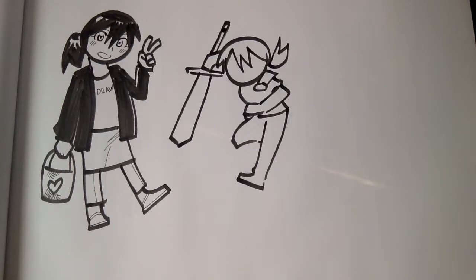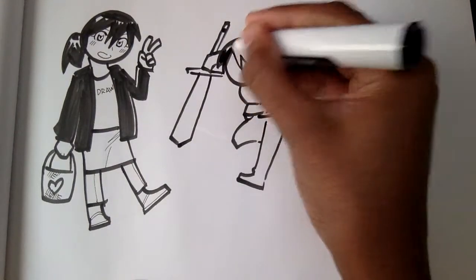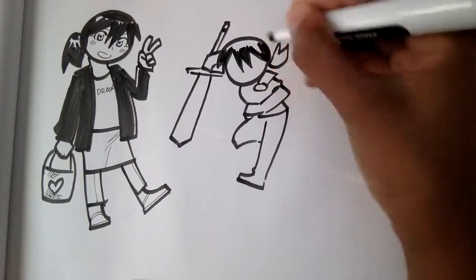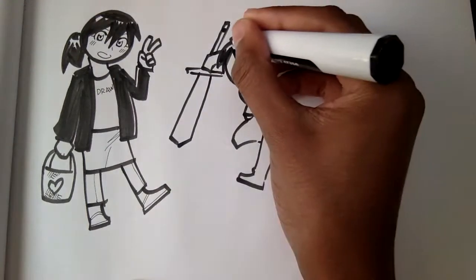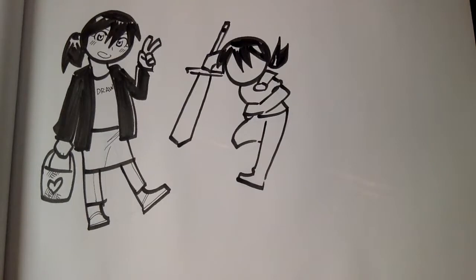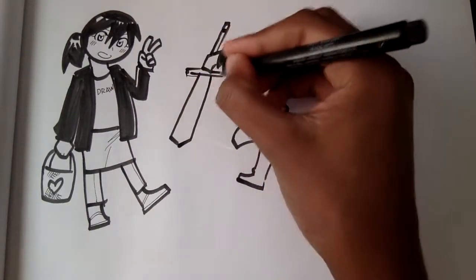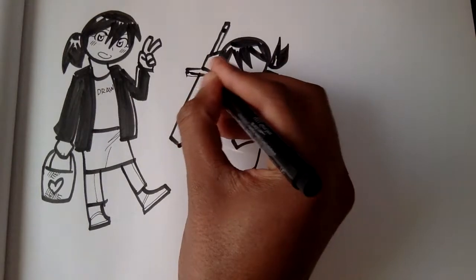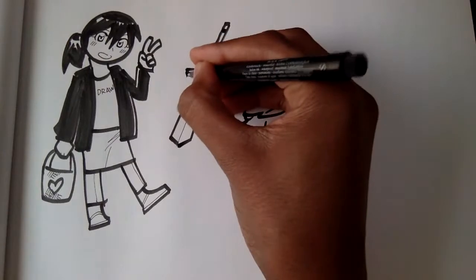Then let's color in the hair. I just color in the bottom at first — kind of give her highlights on the top of her head. Then I just come in and cut it off to try to have more of a shine. Now with the markers down, I go in and add some of the details with my pen. On the outside lines, I try to make them thicker so that they stay consistent with the marker lines that I use.